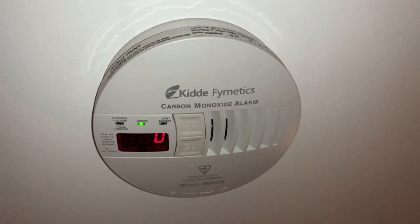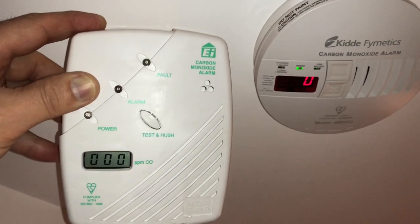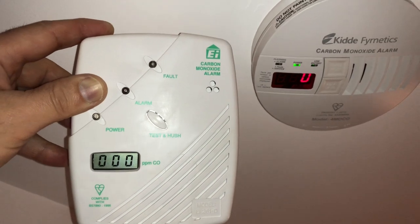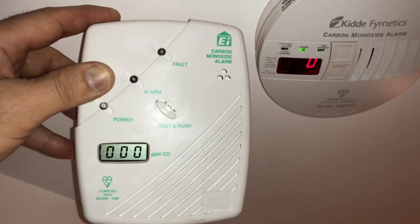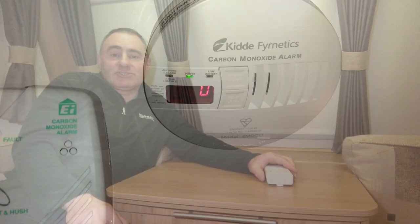They're both fitted and working. These are the old EI models I've taken off — they've discontinued this particular digital model, which is why I went for the Kidde ones. I hope you found this video helpful, and I'll see you on the next one.